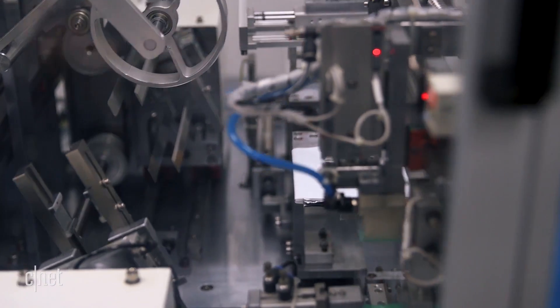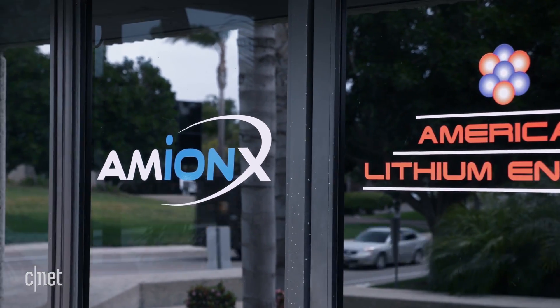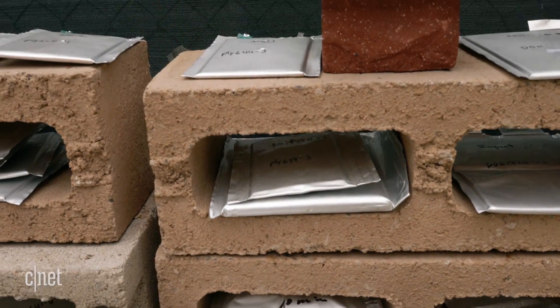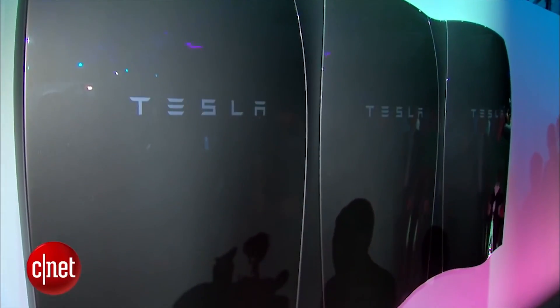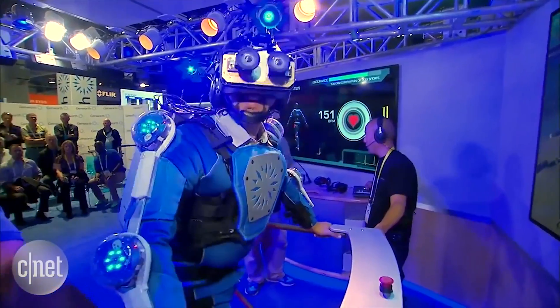And they think SafeCore batteries might go places we've been reluctant to put lithium-ion batteries before, like all-electric airplanes, home energy storage, or even inside your body.